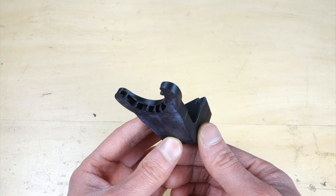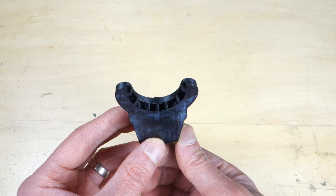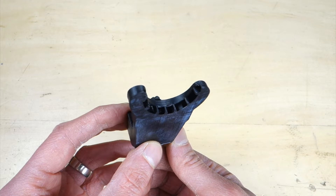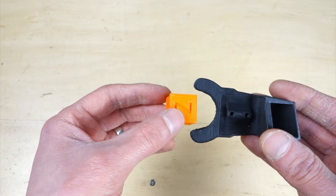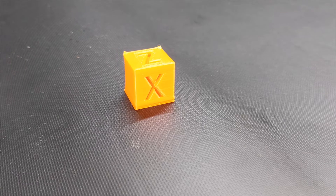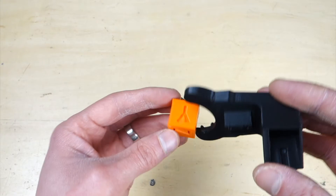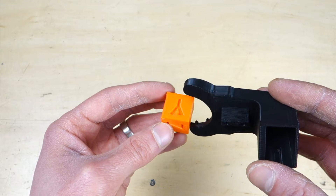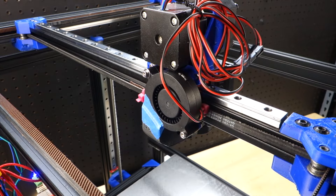First it might seem like the problem is with the part cooling duct, because it doesn't blow cool air around the entire nozzle. The XYZ calibration cube does show that the X is pointed directly into the duct and came out pretty clean. However, the Y was pointed to the outside of the duct and came out pretty poor, especially the top portion. Despite this, I suspect the problem is actually with the fan.